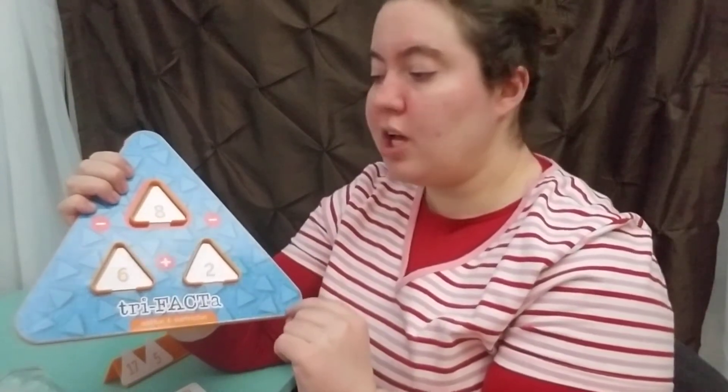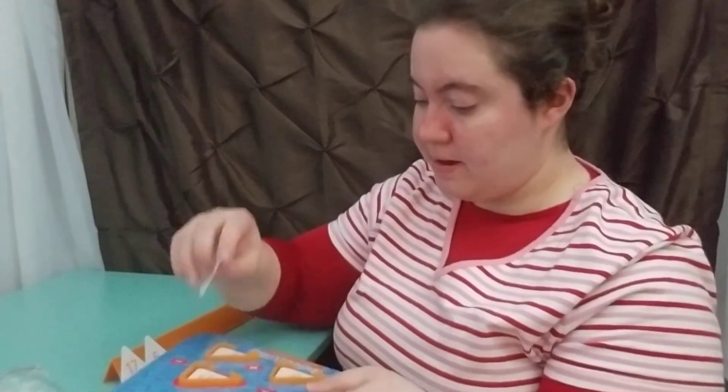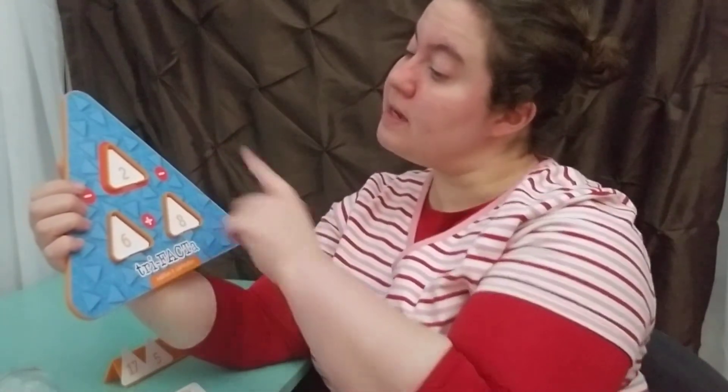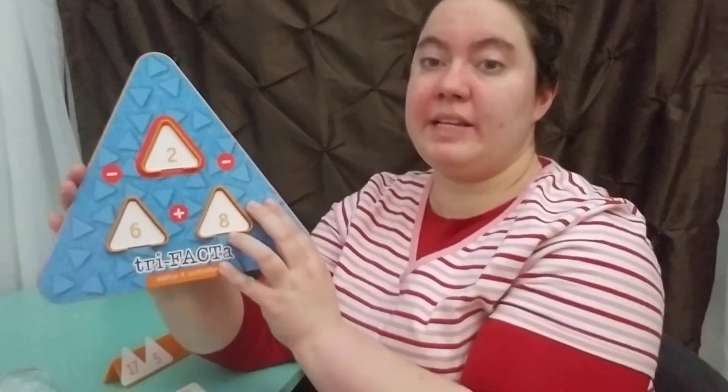Whenever I pick a game, I like to increase the learning and take it to the next level. To make it more difficult, let's say a student puts the numbers down incorrectly — they place them like this and say six plus two is eight, and they tell it to me correctly. But I'd look at it and say, I see two at the top here — two minus six, I can't do that. And so they would actually lose a point for placing it in wrong.